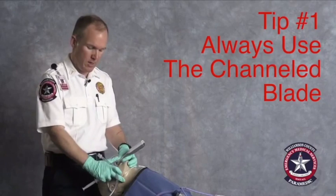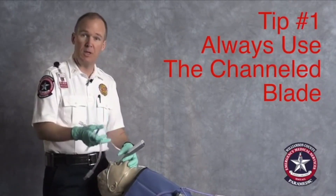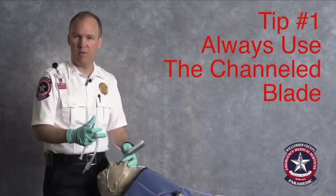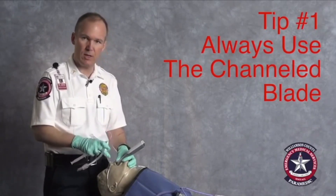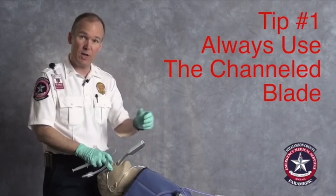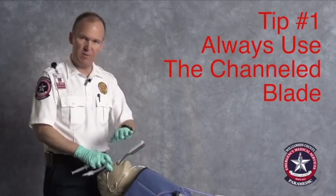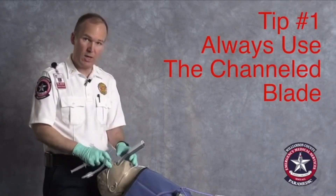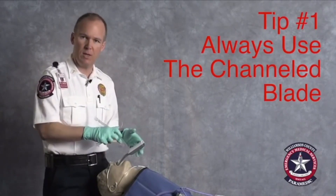The blade goes in and wraps around the airway structures — the mandible and the tongue — and has a camera at the end to give you a great view of the epiglottis and the glottic opening. As opposed to direct laryngoscopy, which is a displacing technology where you have to lift up and away and move those structures out of the way. The benefit of using a hyper-acute or non-displacing blade is that you can almost always get a really good view of the glottic structures.